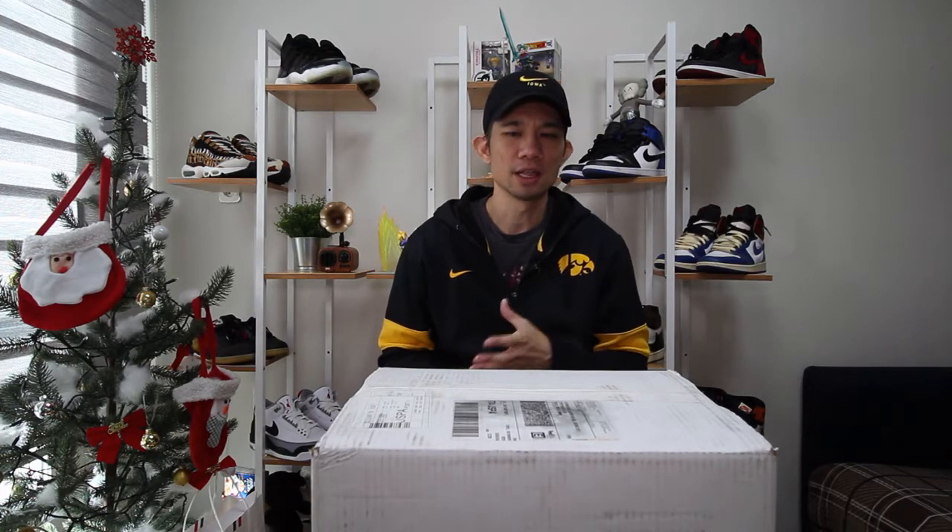I did get this helmet from Green Gridiron — shout out to Green Gridiron. I watched their channel and I'll have the link down below. I really appreciate their customer service; they were very nice about everything and answered my emails in a timely manner.